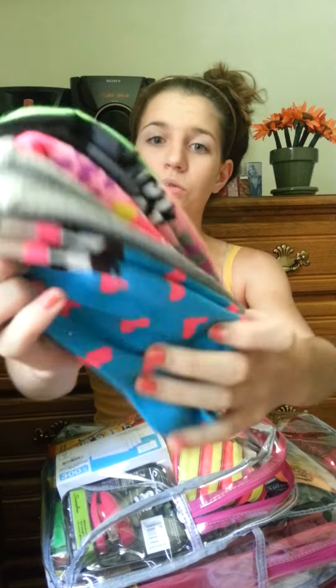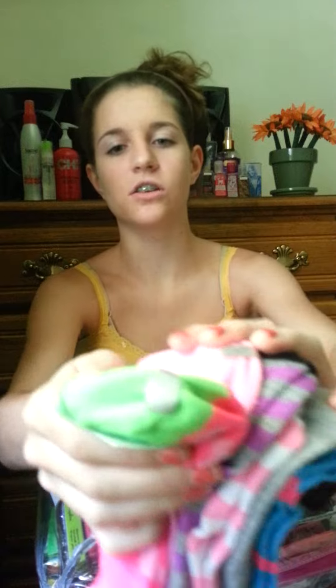Here are some cute little socks that I really like. On the ends they have little animals — like monkeys and little froggies — that are really cute. And there's also this cute zip-it candy twister with neon colors.